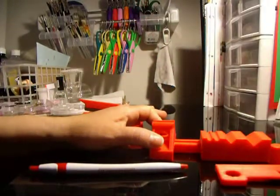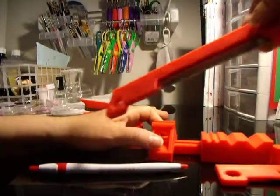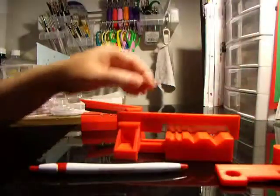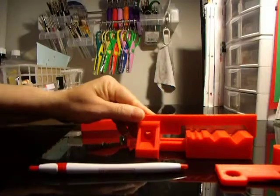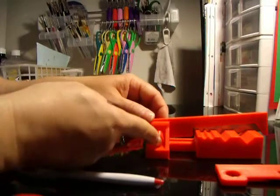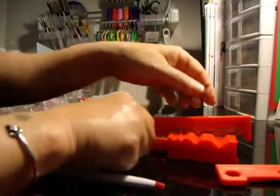Now, we're going to take the extra blades that are sold separately and insert them into the groove. The blades should go in the groove of the Polyslicer. You match the hole, push it a little bit, take the button and push. Make sure that the holes match, push, and that's it. You're done.